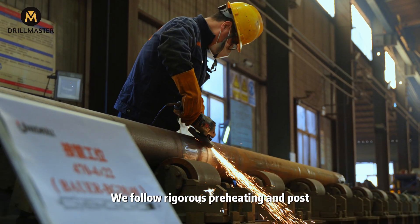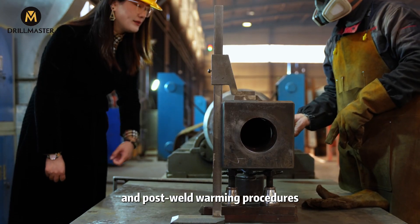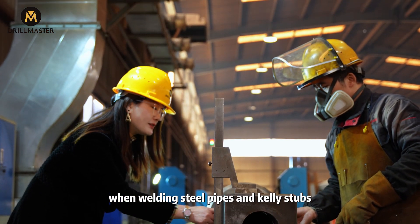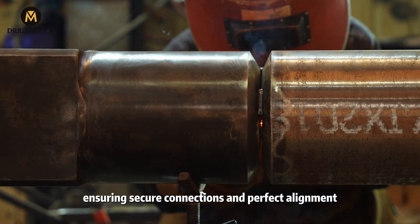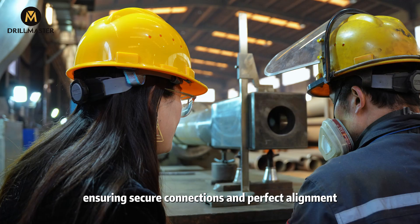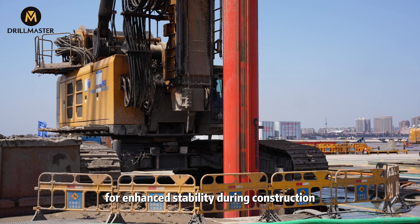We follow Rizzer's preheating and post-weld warming procedures when welding steel pipes and the Cali stubs, ensuring secure connections and perfect alignment for enhanced stability during construction.